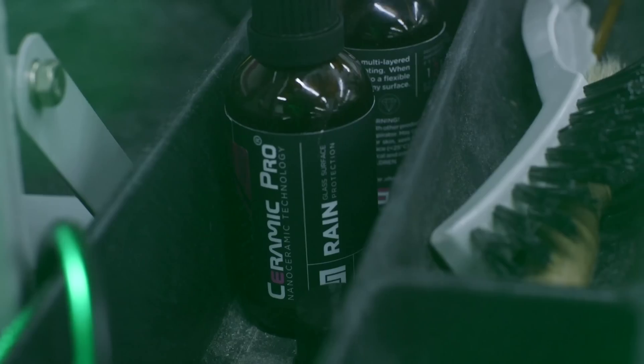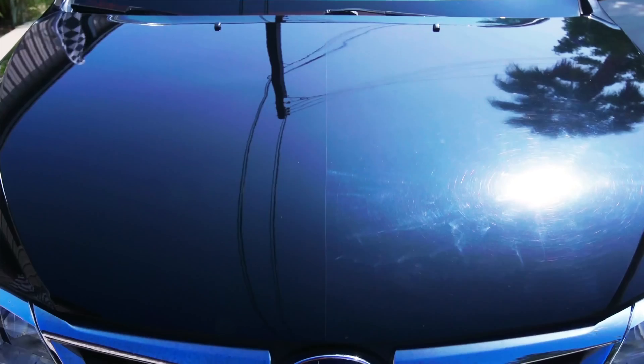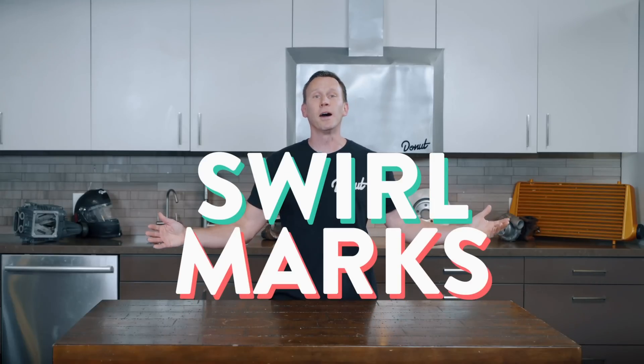Then he's going to protect it with Ceramic Pro, a product and process for protecting that sweet, sweet paint job that tells the world, 'I'm somebody.' Before we talk about how to correct your car's paint, let's talk about where those swirl marks come from anyway.